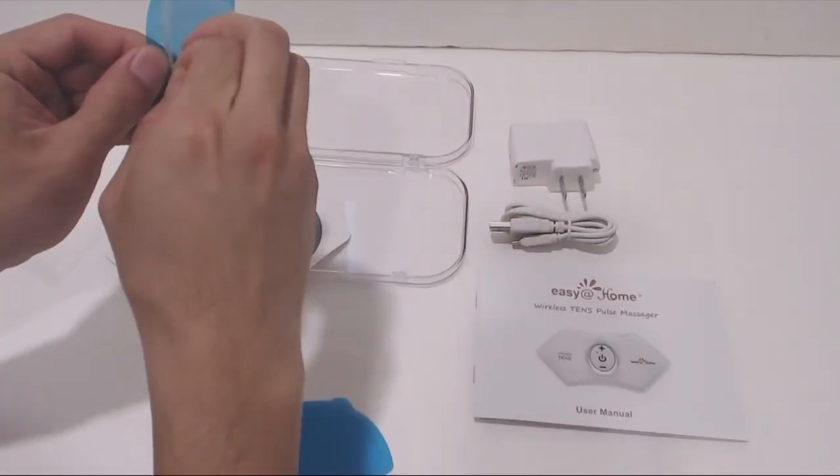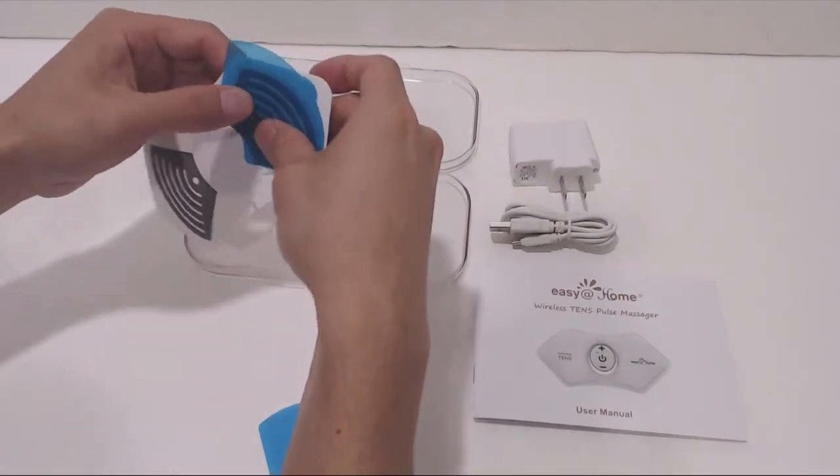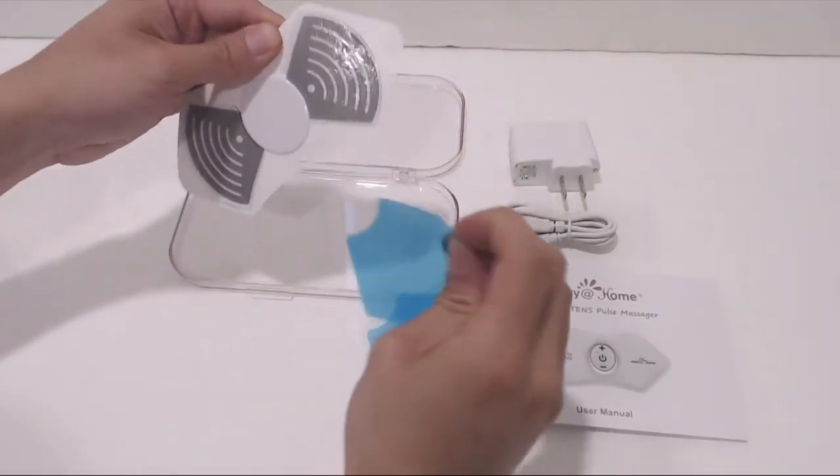To apply the gel pads, peel off the clear backing, then line up and place the gel pad over the gray area on the massager, before removing the blue film. Save these, though, so you can cover the pads again when you're not using them.